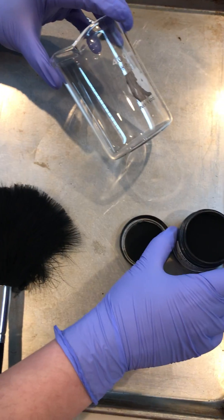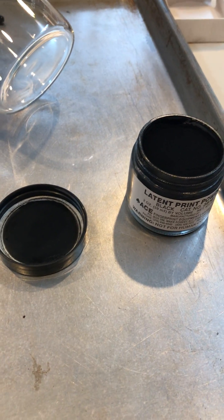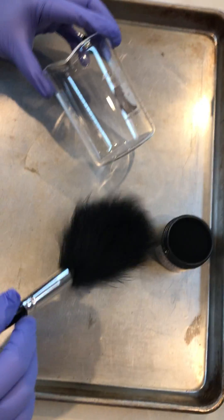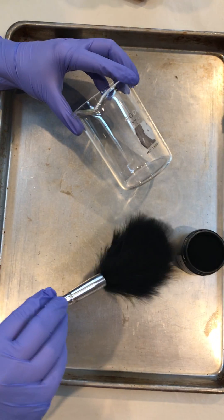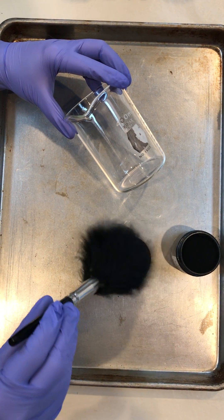You'll notice I have a nice big container of fingerprint powder. I'm not going to take the powder from the container itself — I'm actually going to take it from the top, because you only need a very tiny bit of fingerprint powder. As you can see, I'm picking it up just with the edges of the fingerprint brush.